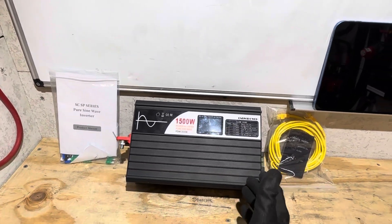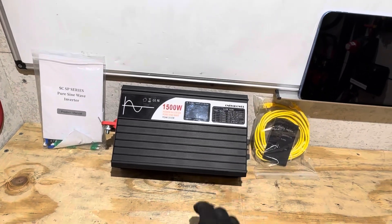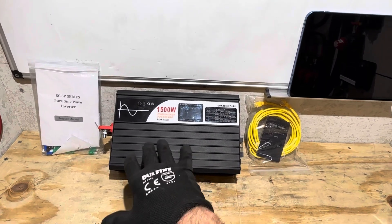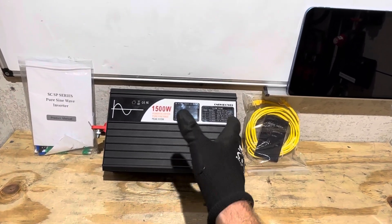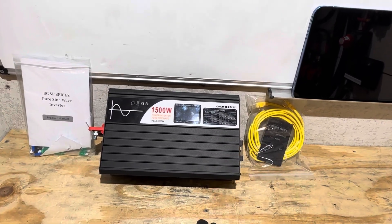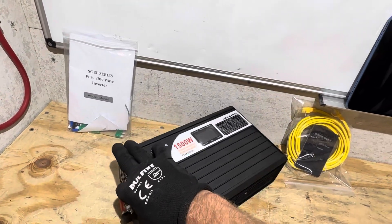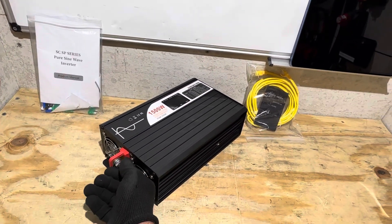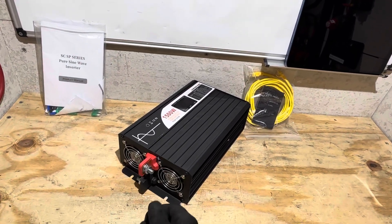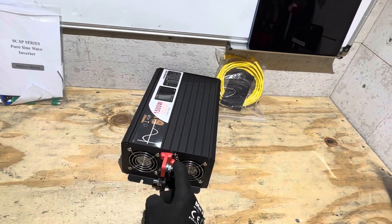Replaceable fuses are a plus — you can open the cover and swap them if you ever pop one. That's a nice bit of field serviceability. The board quality and construction are decent — a pretty robust build for a low-priced inverter. I'll have a link in the video description for current pricing. One minor gripe: there were no covers included for the DC terminals, so the battery cables are exposed.